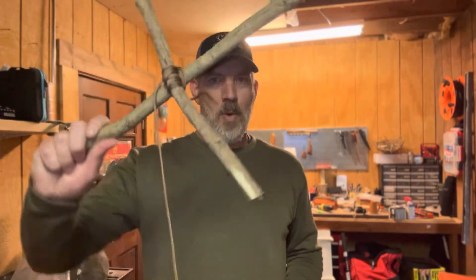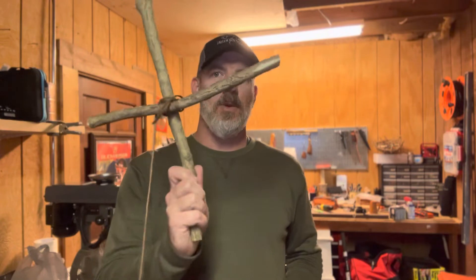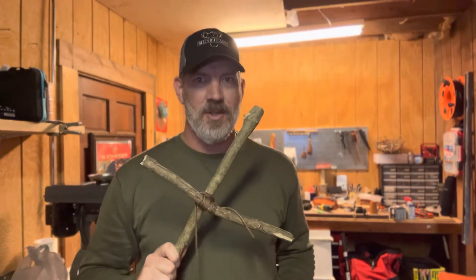Welcome to Broken Bushcraft. Today we're going to talk about lashings. We've done lashings before, but we're going to talk about two lashings. We're going to make some crosses to keep away vampires and some X's to mark some treasure. Don't forget to comment, like, subscribe, and share. Let's kick this off.